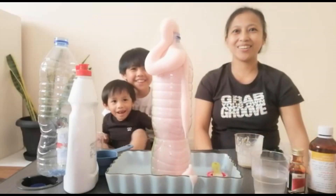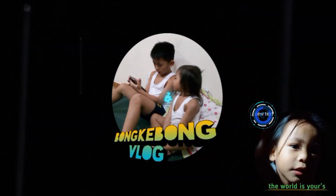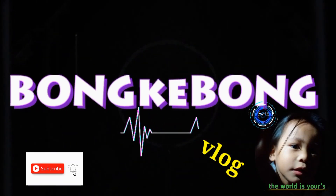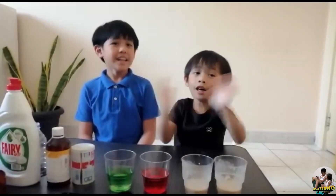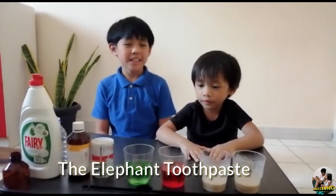Baby, they're squirted out! Welcome to BunkyBong Vlog! Today we are going to do a science experiment, and this experiment is going to be called the Elephant Toothpaste.